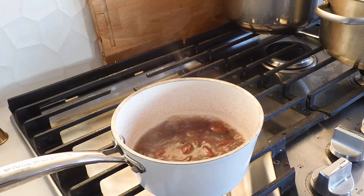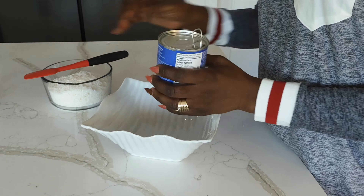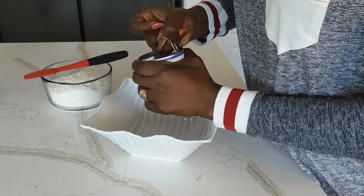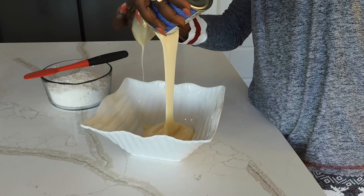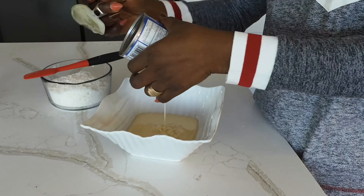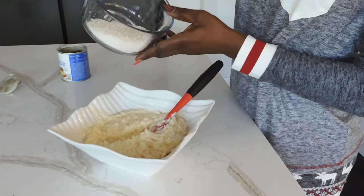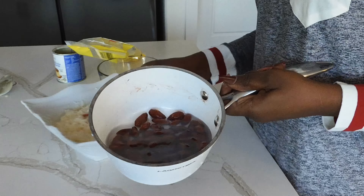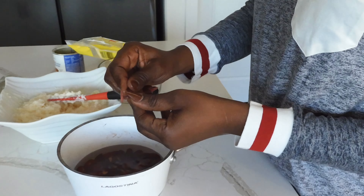You start by boiling the hazelnuts for about five minutes. Once that's done, I'm going to start with the condensed milk — I'm eyeballing it. Now I have the almonds, so what I'm going to do is just peel them. They're very easy to peel.